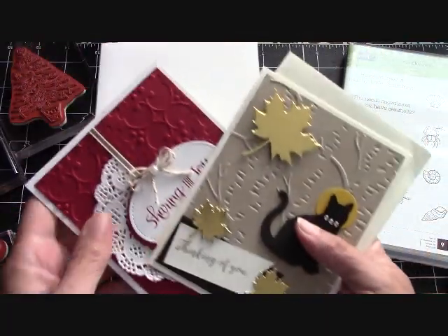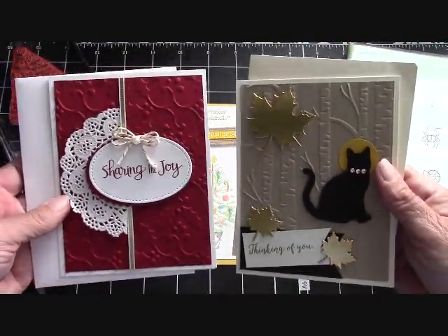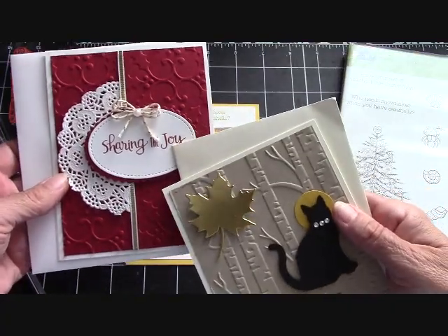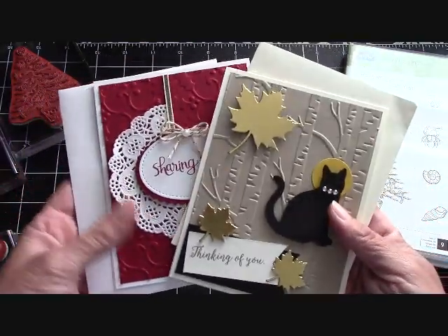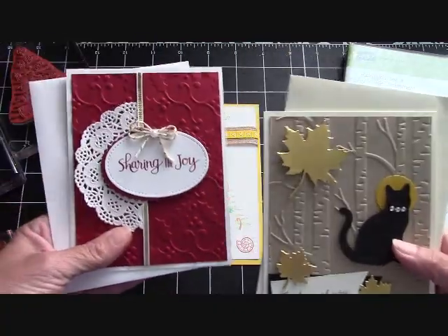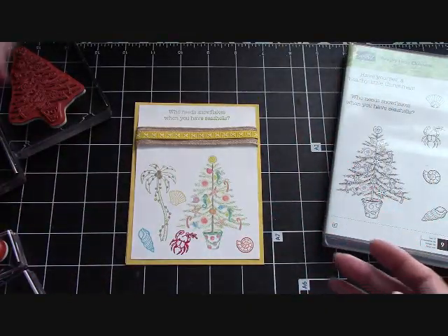If you place a $25 online order with me the month of September, these are the two free card kits you'll receive — all the embellishments, just no stamped images. Please watch the video at the end of this one and it will explain all of this to you. It's just $25 in Stampin' Up! product before shipping, handling, and taxes, and I send you these two free card kits with envelopes.